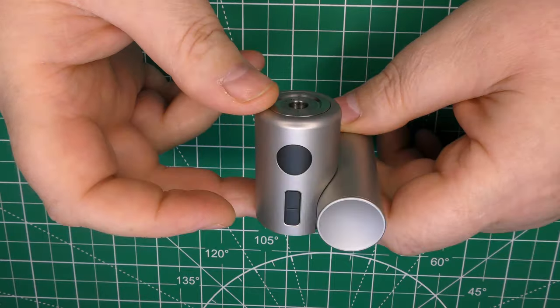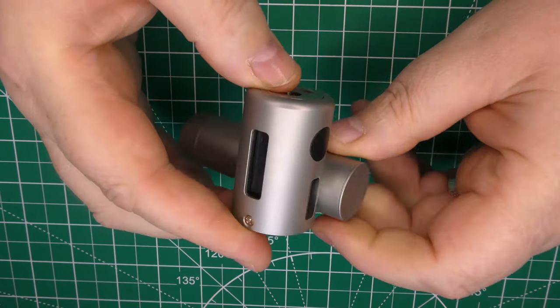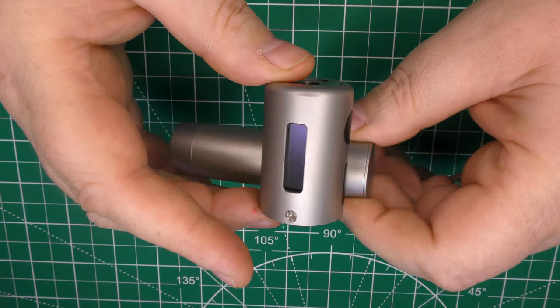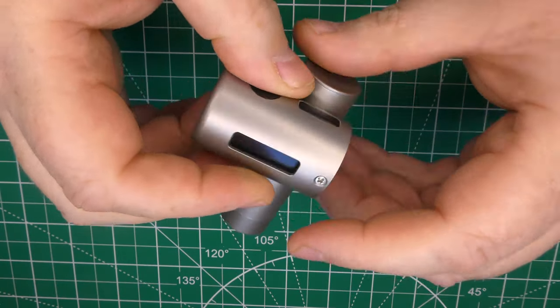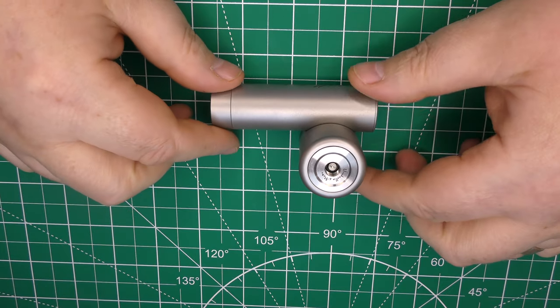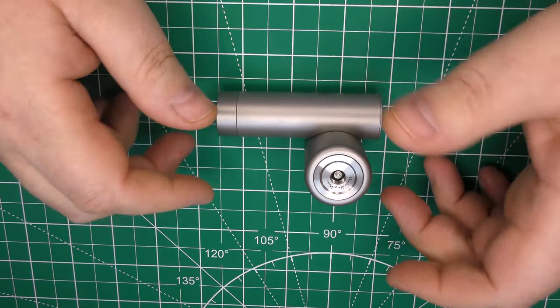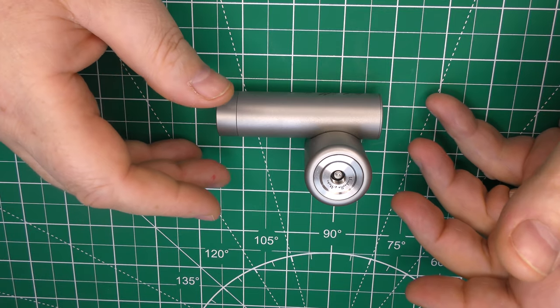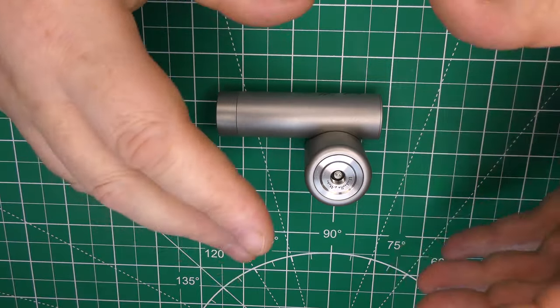It's a 60-watt device. You can have it in volts or watts. Fire button, up and down buttons, and a screen. The tube you see here is attached to the body — it doesn't come apart or anything like that. It basically sits on your desk just like that. Put a build in it, test fire it, and that's it. It just looks really funky sitting on your desk.